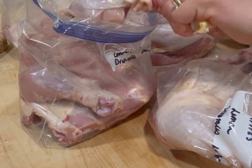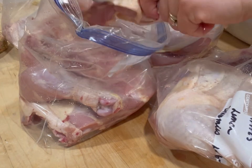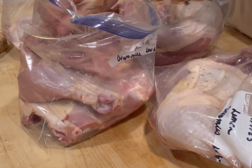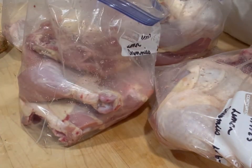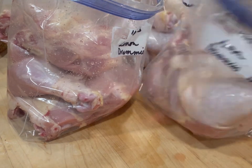I'm actually going to do a video specifically on breaking down the whole chicken because I think it's something that everybody needs to know. I didn't really have a good idea of how to do it for a long time, but now I do. This one goes right in here.